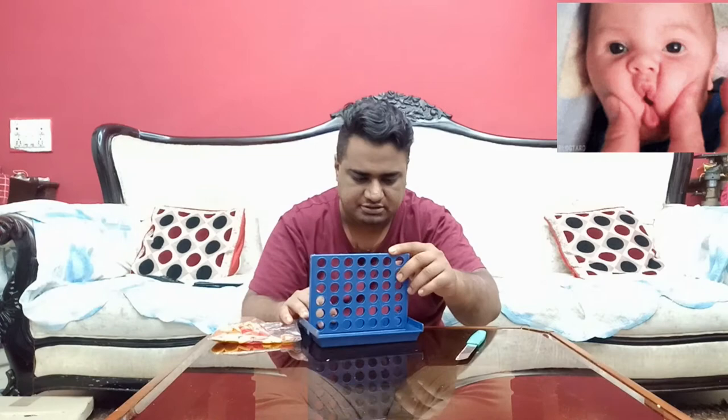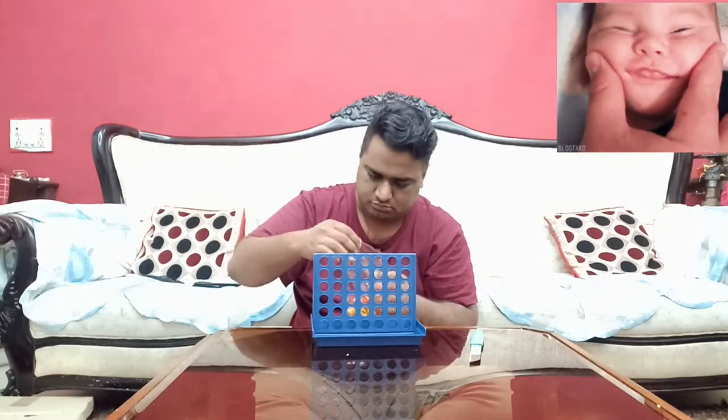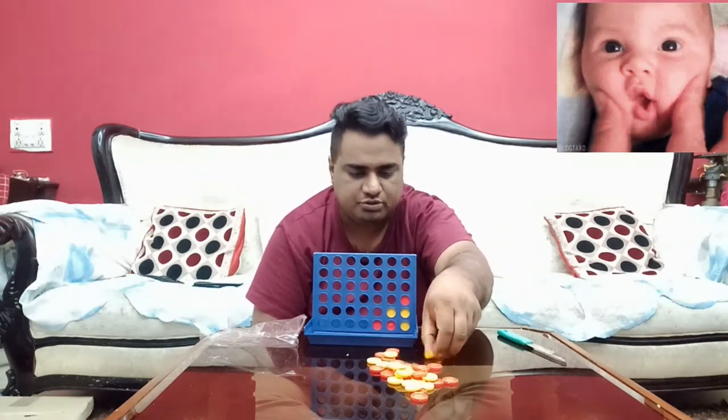This is it guys. They've actually made it pretty sleek because it's very compact. You can just open it, set it up, and I'll show you how it's played as well. All you do is drop one piece and the other person drops another one. So basically what you do is you join four — you connect four dots.